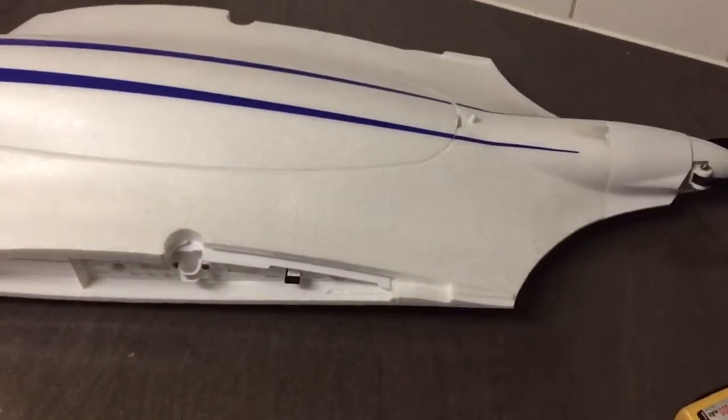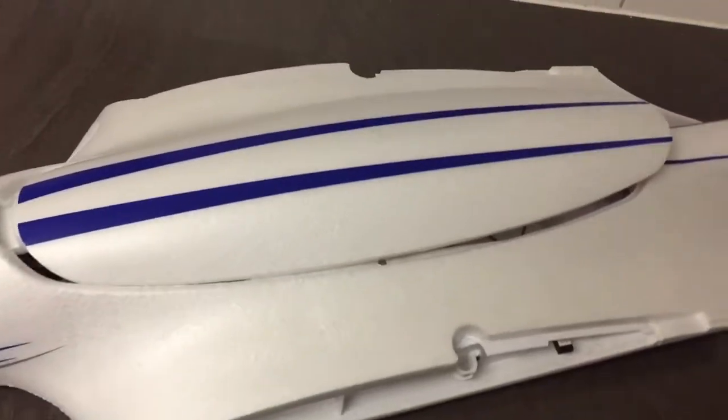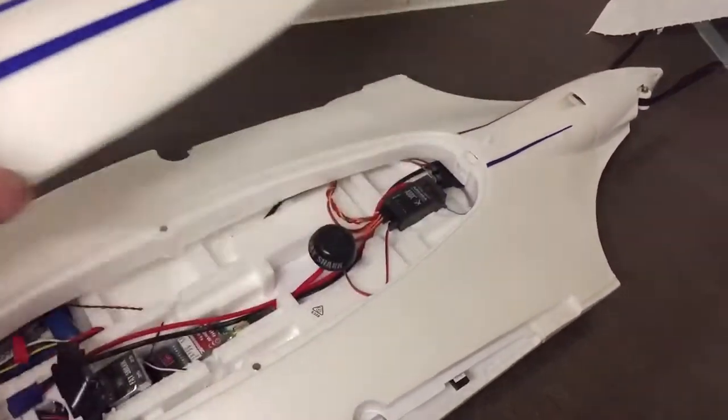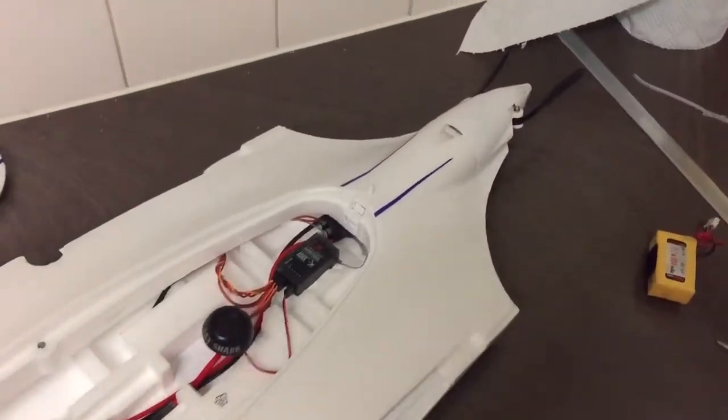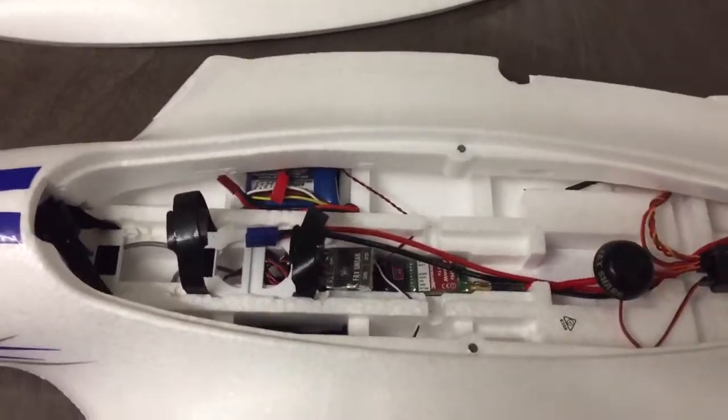So, installation. I've not long just ripped all the guts out of my Skyfun. I had a pan tilt on it and all that, but I didn't bother with this one. I'm not going to have a pan tilt because I'm not going to be flying crazy. So just a basic layout.